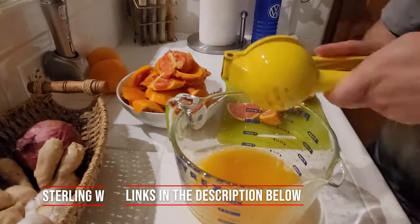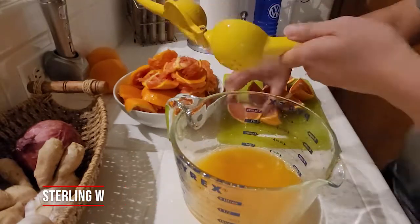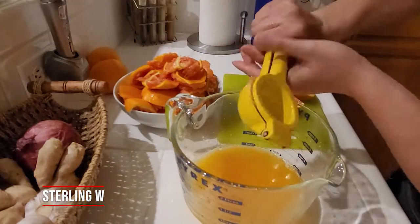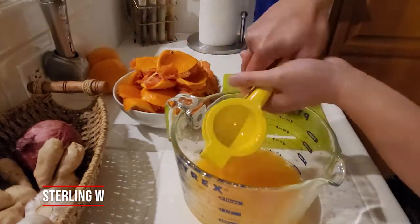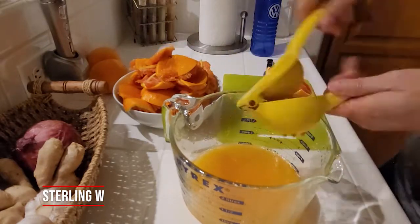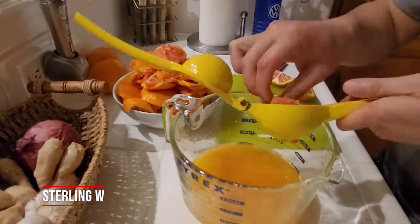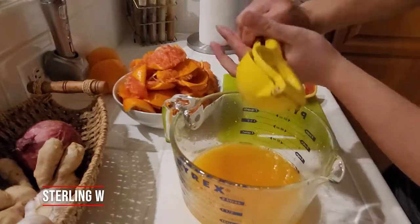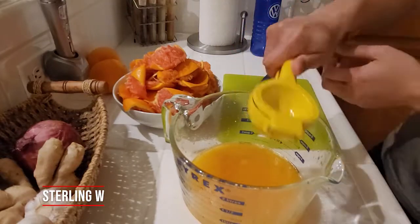So with around 30 cara cara oranges, we started juicing them. That's really about how much it takes to make half a gallon of orange juice — about 30 oranges, or roughly two dozen oranges. If you're planning to do this on your own and you want to build up your wrist strength and your finger strength, you could totally use this manual method.